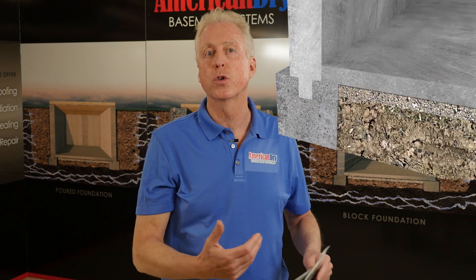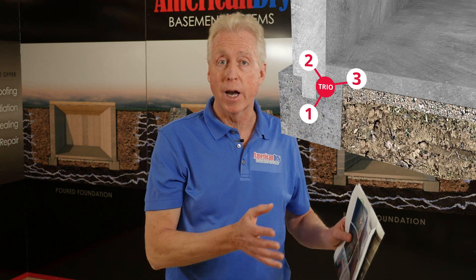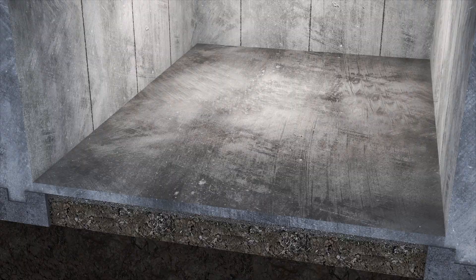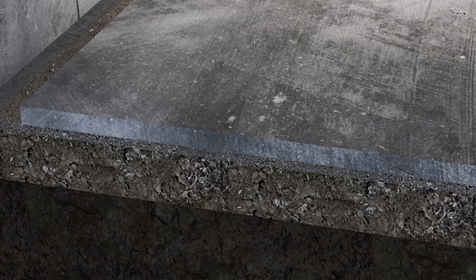Some waterproofing systems, by their sheer design, break up that trio — those three big pieces of concrete — because of the nature of the way that they have to be installed. Some systems require the removal of the floor off of that footing and away from the wall. Remember, that footing, that ledge, was entirely the support for your floor. Once you remove it from that ledge, what is replaced for supporting your floor is soft soil.